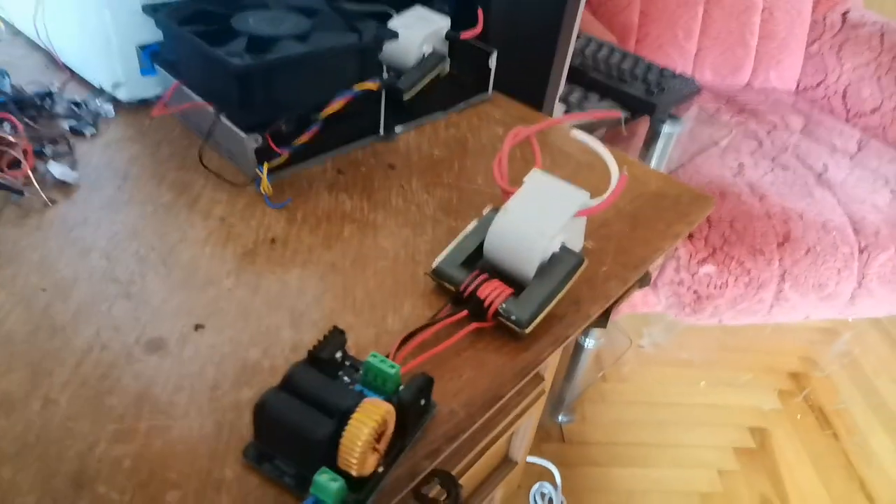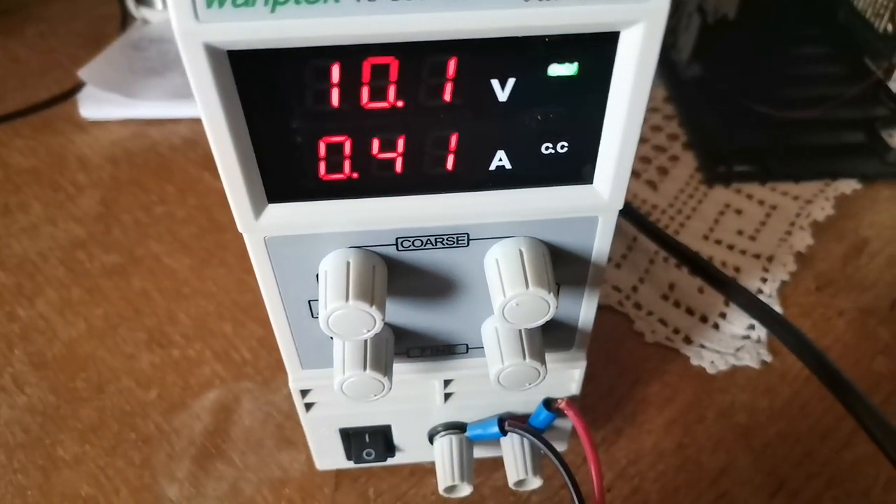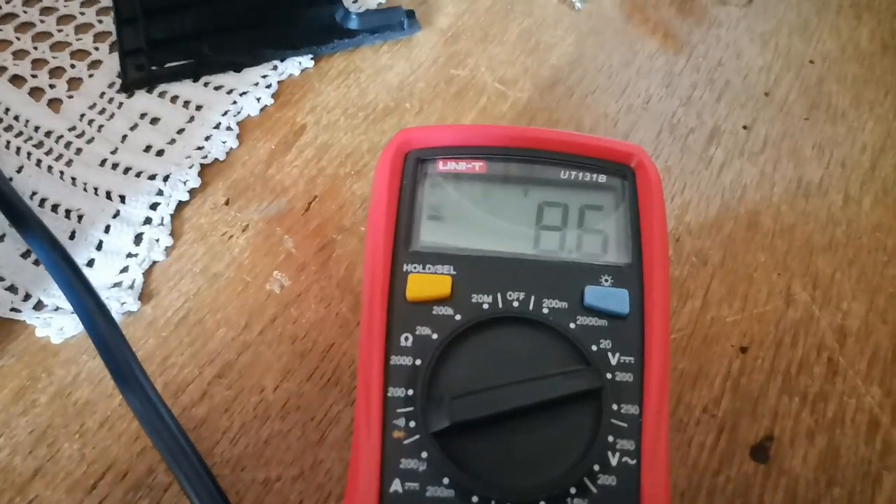Hello YouTubers. Today I'm going to show you this Chinese flyback transformer, which I have now grounded. I'm going to try to measure the voltage — it's powered by 10 volts and 0.41 amps. This is a DC power setting, with the flyback powered by a ZVS board. Now let me ground it.